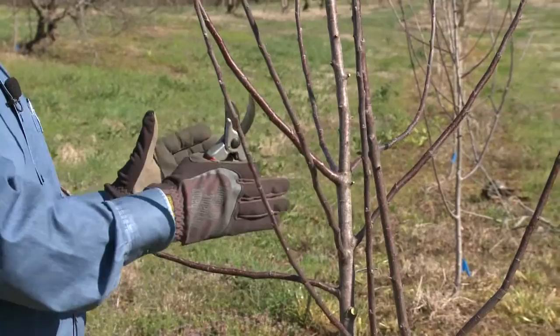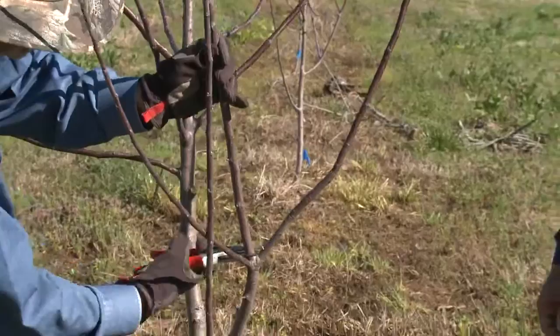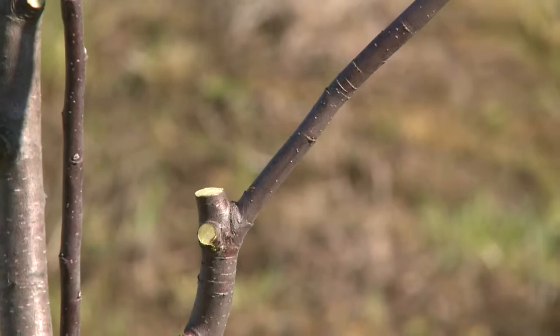Apples and especially pears — everything wants to be the central leader. But I'm going to teach this tree that we only have one central leader. This one is trying to be the central leader, so I'm going to take it off. Then I have limbs crossing, which is not good — this limb is invading another scaffold limb's space, so I'm going to take it off, leaving about a quarter inch to allow plenty of room to heal.